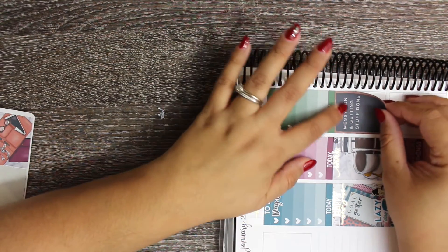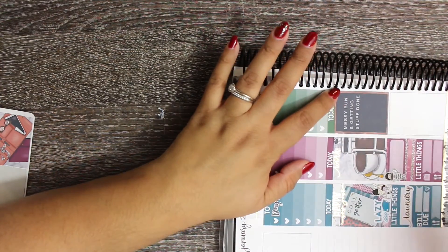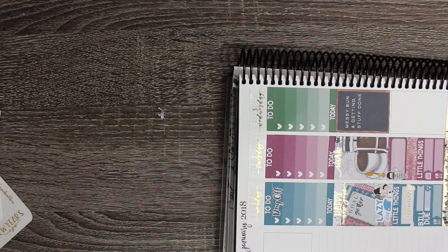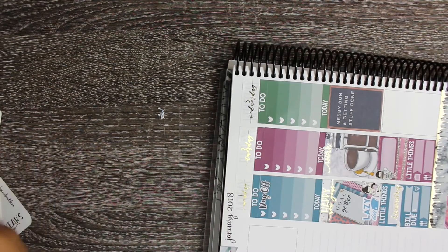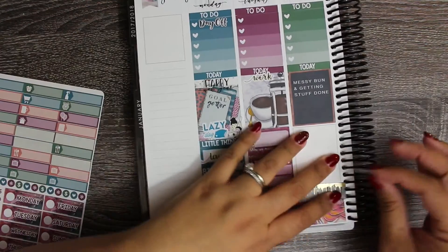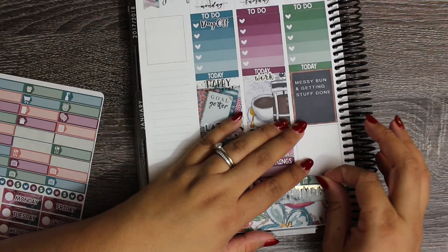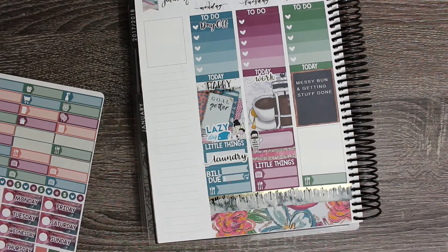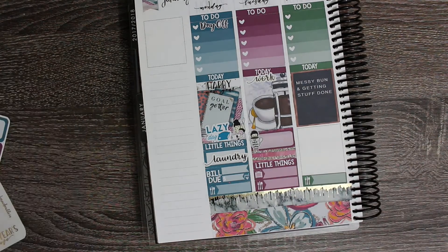I am sure that all the other planner girls are talking about their resolutions or their word of the year. I don't really do resolutions - not for any special reason, just when I know I'm very unlikely to stick to them. And I just - if I want to eat healthy, I'll eat healthy. I don't need the start of a new year to make me feel like it's time to do that.